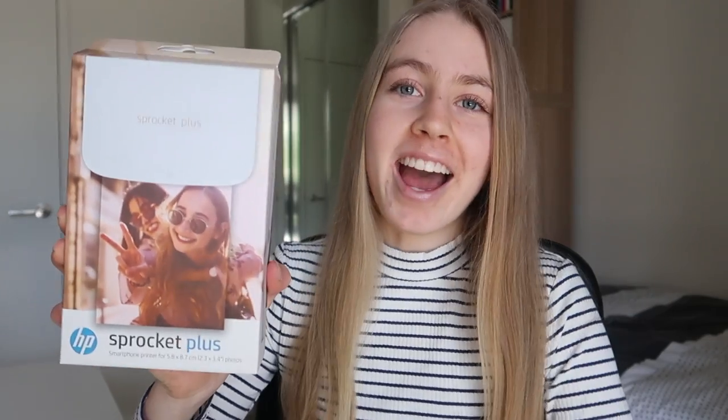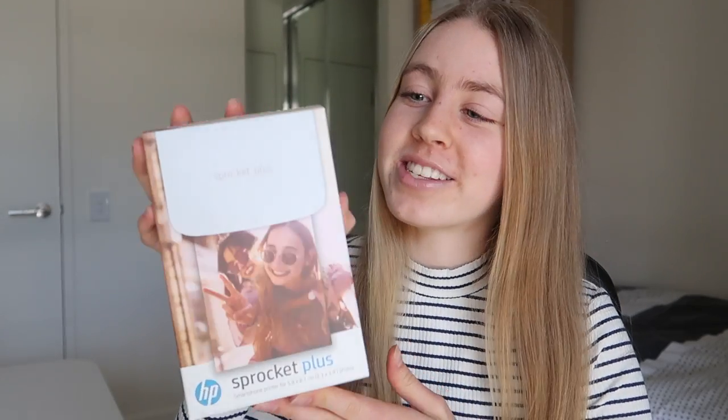Hey guys, welcome back to my channel. It's a bit of a different video today, but the other day I got an HP Sprocket — this is the HP Sprocket Plus actually. I thought I would unbox it today. I've never done one of these videos before, but I was about to open it and I thought, why not do it on camera? I'm going to open it and give you a first reaction.